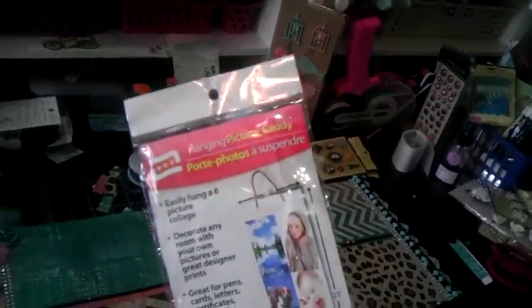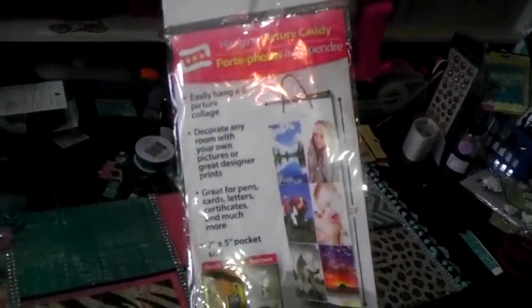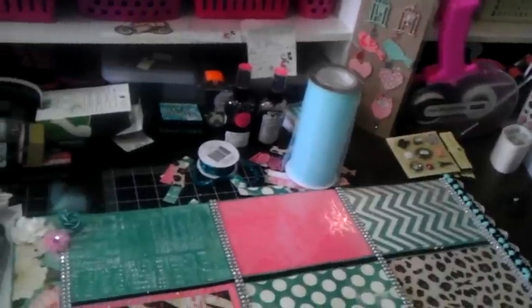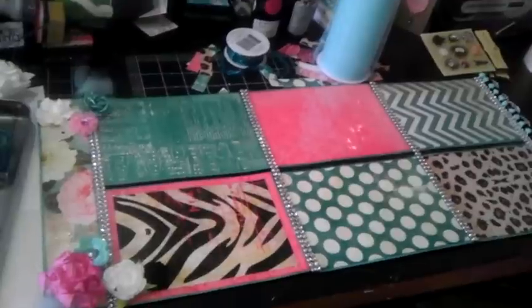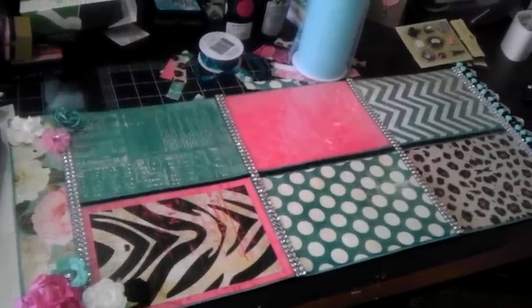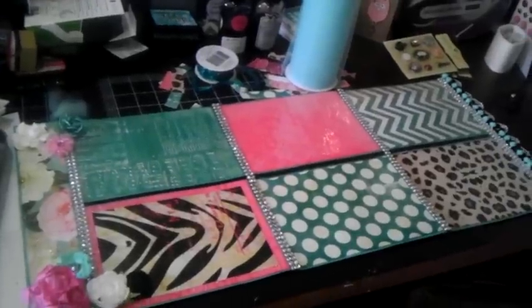— one of these hanging picture caddies, which is very lightweight. It has six pockets for pictures, to make a collage hanging. My daughter fell in love with the Heidi Swaps Sugar Chic paper that I picked up, and I thought this would be a wonderful project to incorporate the paper.